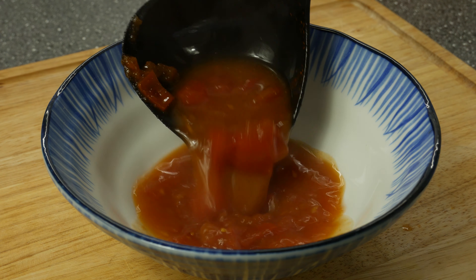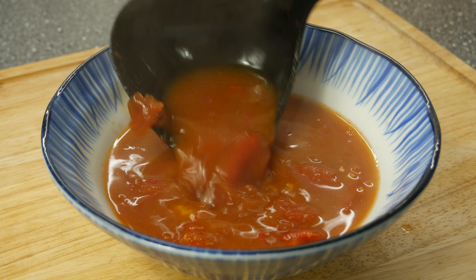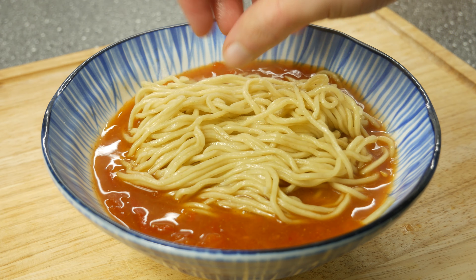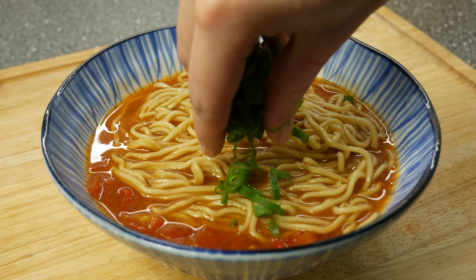Take a ramen bowl and fill it up with some tomato miso soup. Give your fresh ramen noodles into the bowl. If you want to see how to make ramen noodles, I will link them at the end. Sprinkle some spring onion on top.